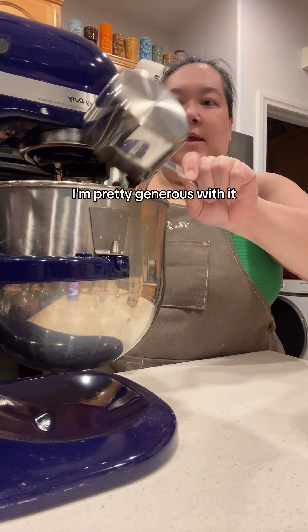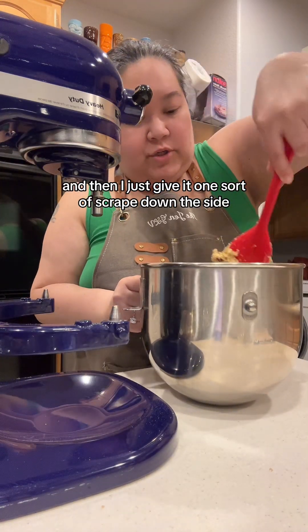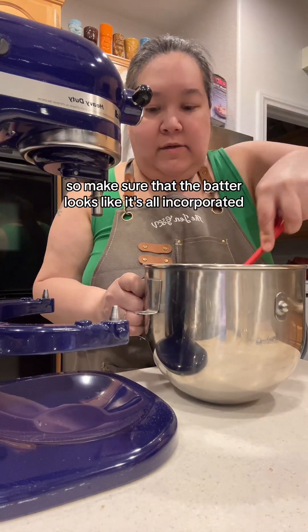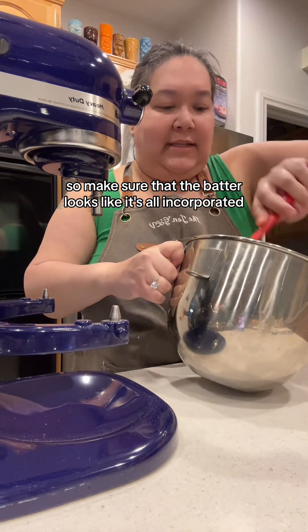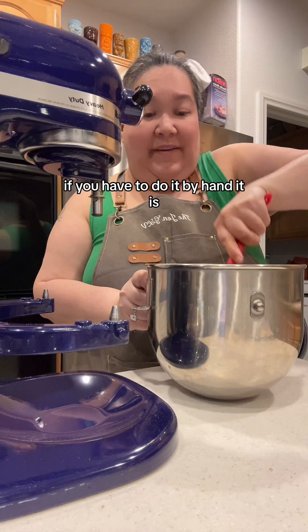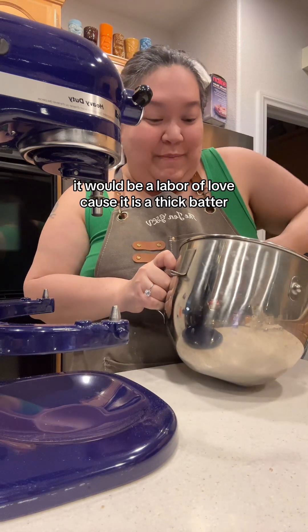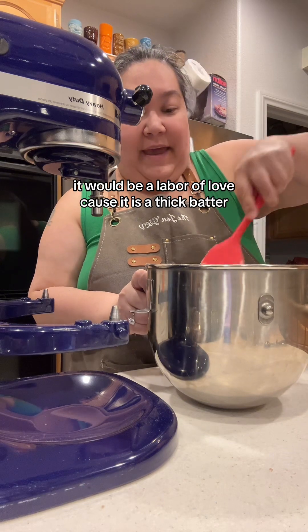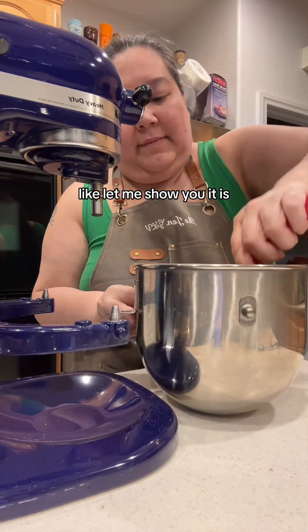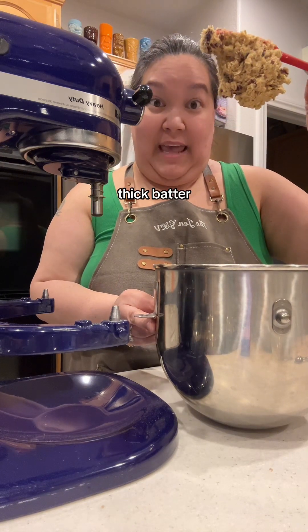I'm pretty generous with it. We're going to give it one last mix, and then I just scrape down the sides to make sure the batter looks fully incorporated. Obviously if you have a mixer it does a great job, but if you have to do it by hand, you're going to have to use some muscles — it would be a labor of love because it is a thick batter.